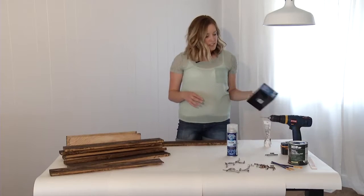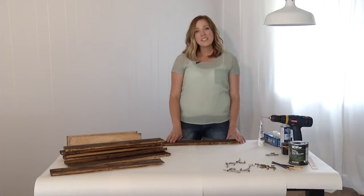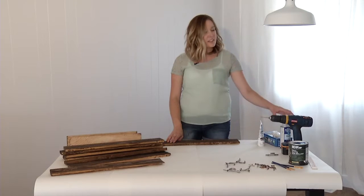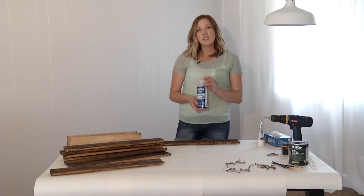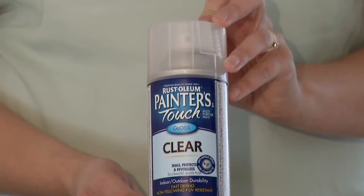Wearing your gloves, all you need to do is wipe the stain on with a rag. Once your stain is dry, you're going to want to protect it with a clear coat. I used a spray clear coat, but you can also use a brush-on if that's what you have on hand. This is going to protect it from all the bathroom humidity.